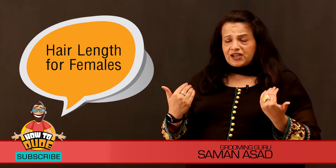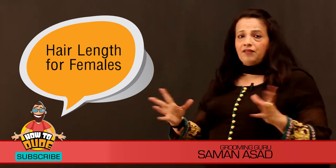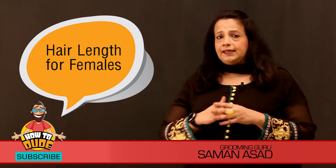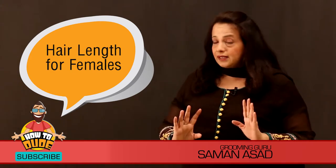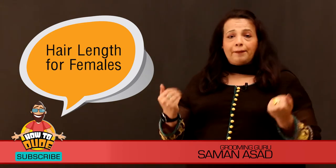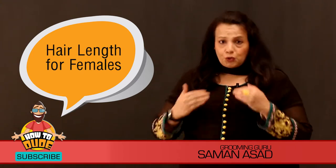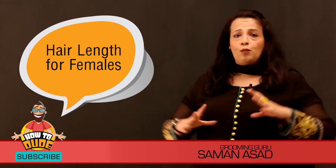In the previous video, I told you how to get a shoulder cut for your hair. But since you are on the heavier side, you should keep a short length and avoid long hair. If you are heavy, your hair length should be such that it is a normal shoulder cut, so that it does not make your shoulders look too broad.